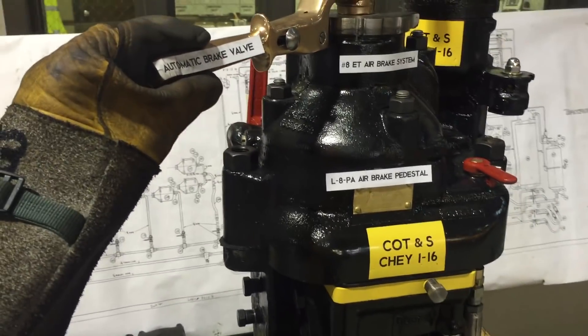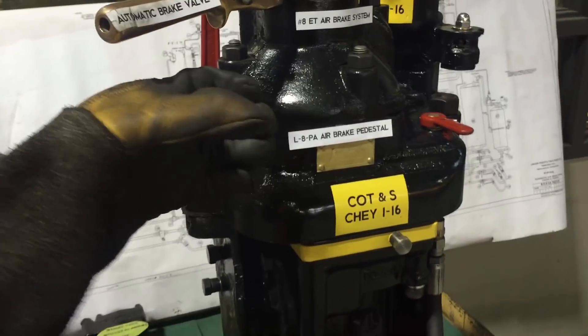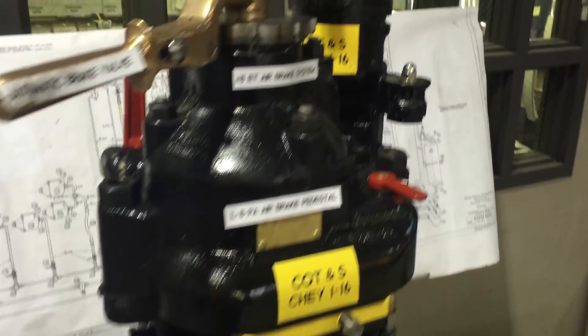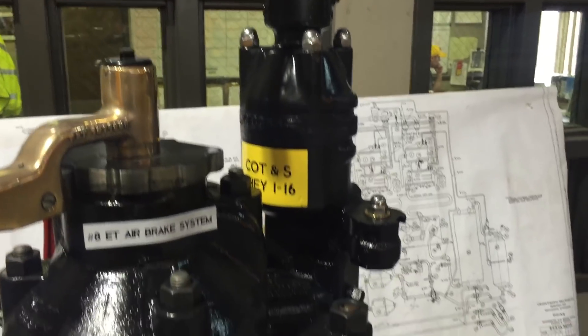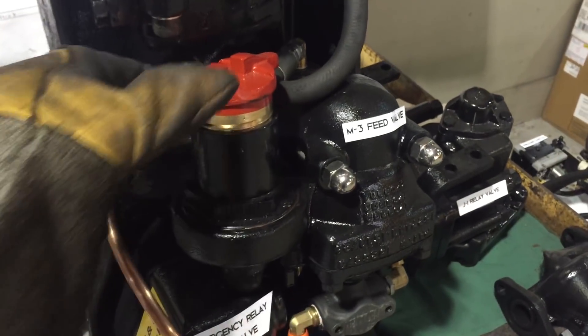We have the automatic portion, which is the automatic brake valve, with a relay valve that works correspondingly with various port positions to control all the various air brake functions of the system, in addition to an independent brake valve, which allows you to work the independent brake from the locomotive, independent of the automatic brake application.